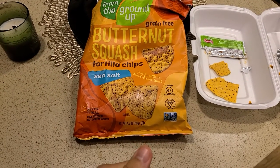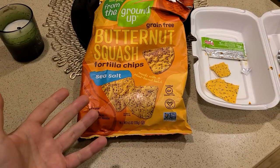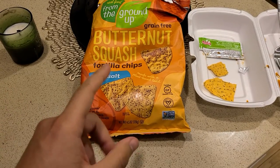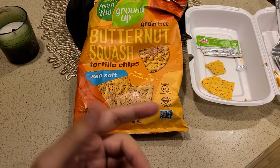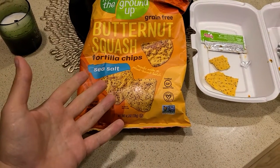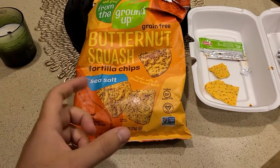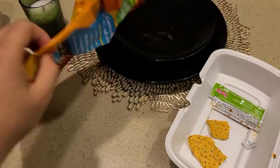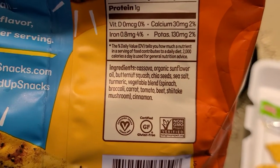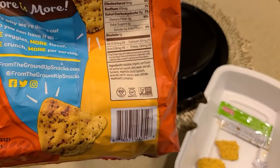Regardless of that, I do like this product. I purchased it out of pocket — no one is endorsing me for it. The reason I like it is because of the ingredient list and nutritional facts. These are tortilla chips with butternut squash, and when you check out the ingredient list it includes a vegetable blend, so the majority of these chips are probably made up of that vegetable blend.